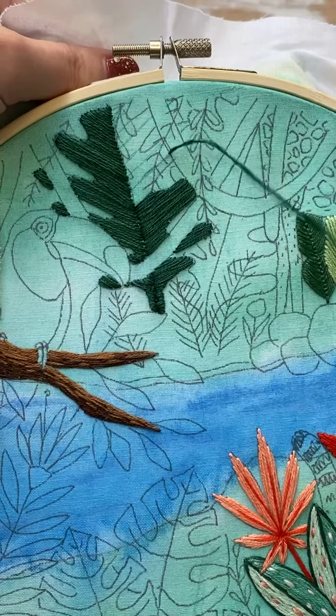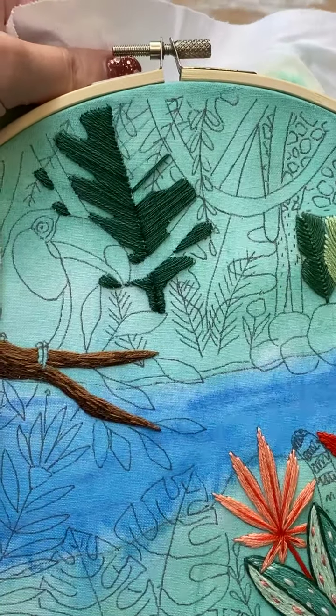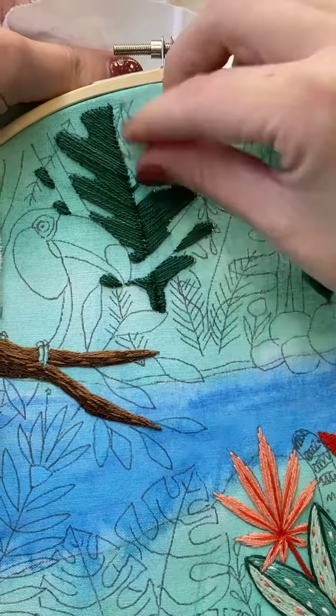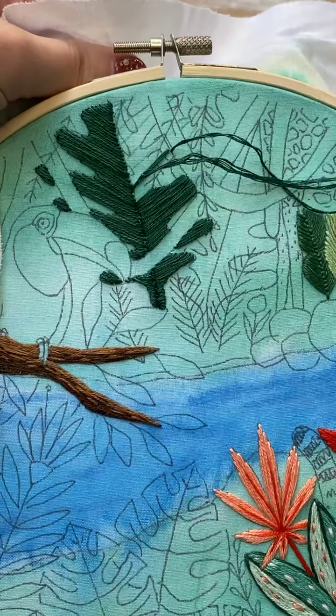Embroidery ASMR is so pleasant — it really, really is. There are some ASMR things though that I do not like, like the chewing ones — oh, I can't stand it — or mouth noises. That's actually why I've stopped, because I used to have a drink when I first started stitching over there — and I've moved my desk. People eating — yes, oh, I can't do it.